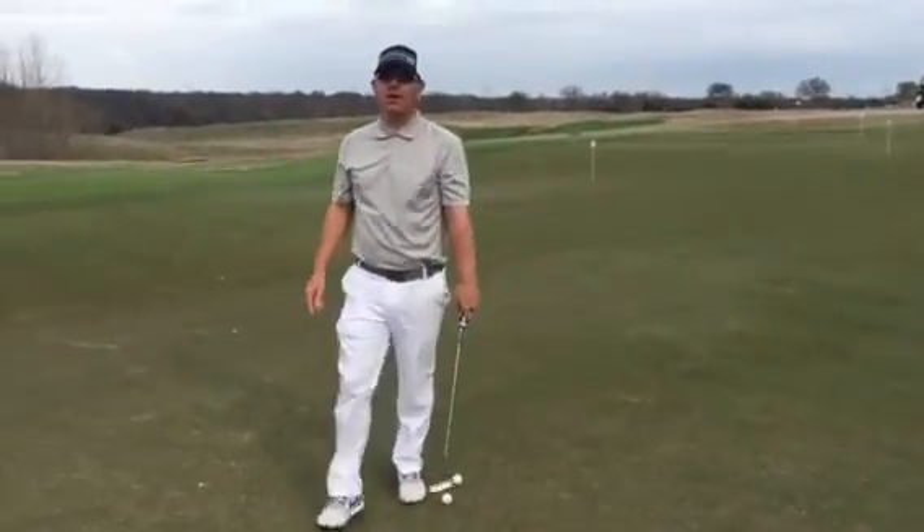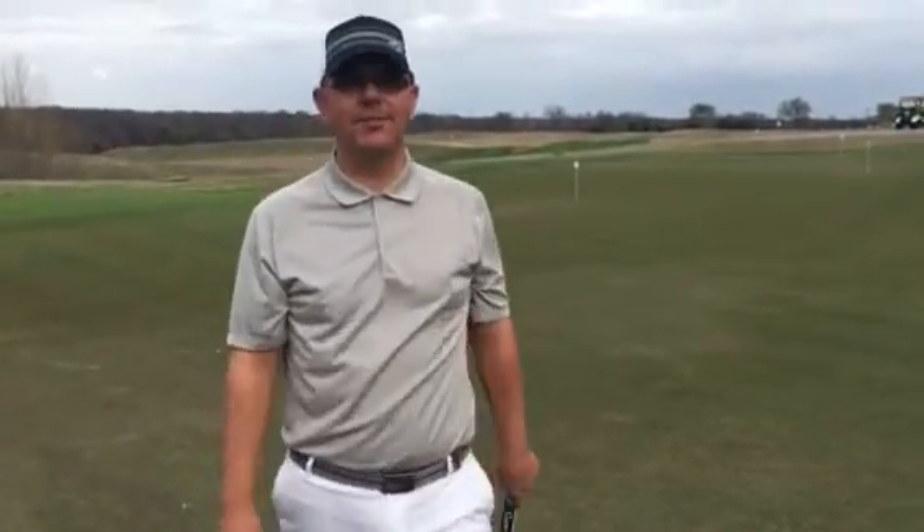So if you need help working on your left hand low, or putting in general, don't hesitate to give me a shot. Brent Blackburn at Gentle Creek Country Club.